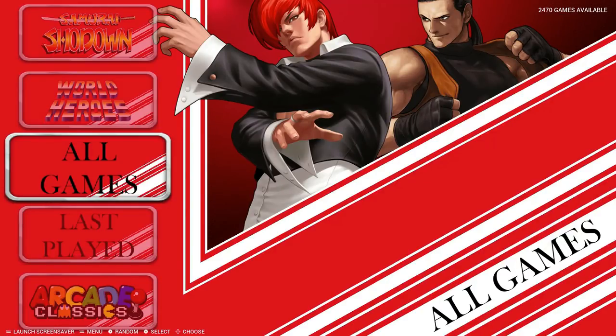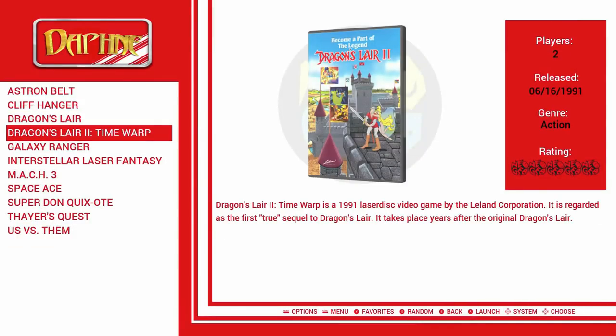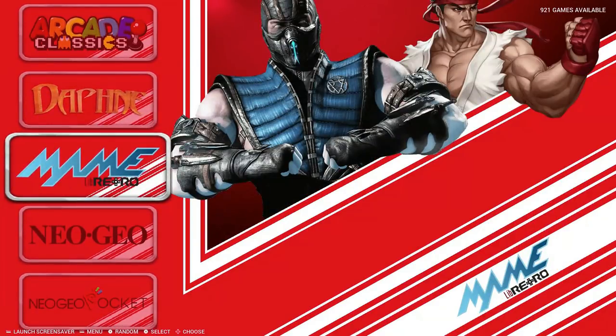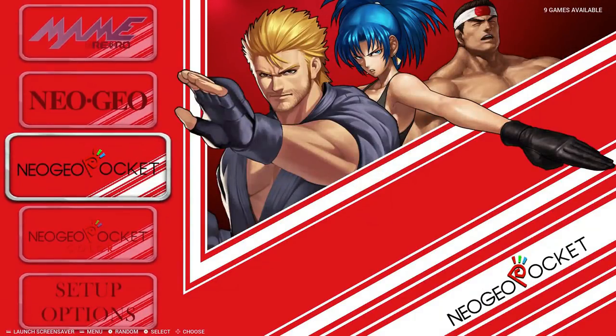So we have 2,470 games. Arcade Classics takes up the bulk of that at 1,347. There's not a ton of Neo Geo games, so we could have just dropped this with the 142 Neo Geo games, but I figured why not mess around with a little bit of other arcade games as well. Daphne, we've got 11 games — they all play fantastically well on this stick. MAME LibRetro, we do have 921 games. Neo Geo: 142 — that's really where it's at for me. And figured, let's throw Neo Geo Pocket and Pocket Color on here as well — 9 games and then 40 for the Pocket Color.